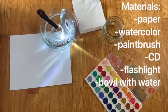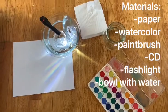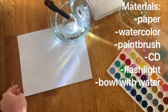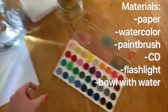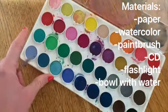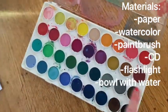Okay sweet peas, for this art project you are going to need a piece of thick paper. You can use cardstock or watercolor paper. You'll also need some watercolors — you can use a liquid watercolor or you can use a watercolor palette like I have.